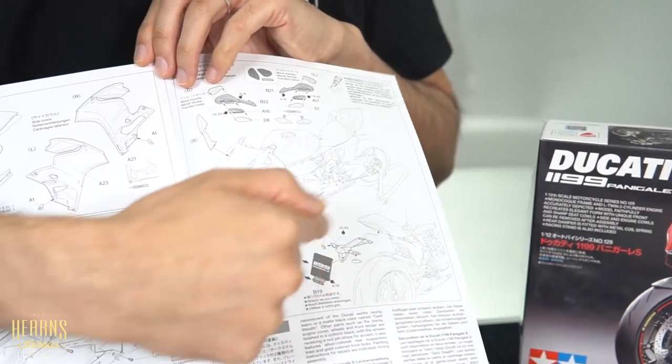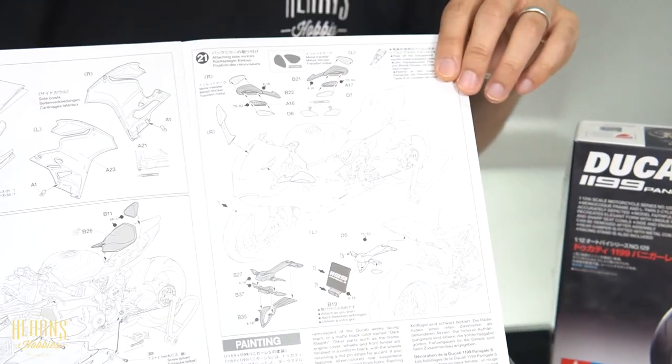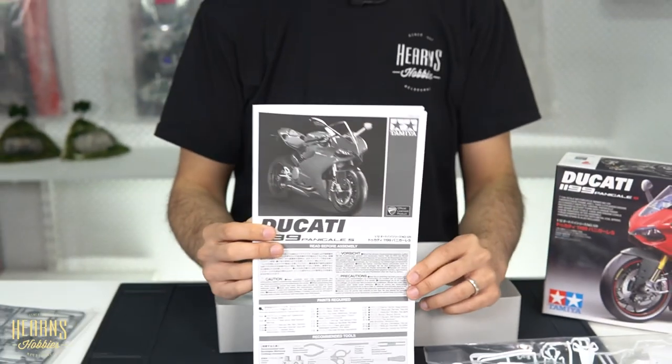Here's the section assembled earlier — the registration plate — and that completes the build of the Ducati 1199 Panigale. Beautiful kit. Not just this particular motorcycle kit, but the Tamiya 1/12 scale kits in general — even Fujimi do some 1/12 scale motorbike kits — they're well worth building even if you're not into motorcycles. They're a really nice build, they go together very well. Take a little bit of skill to get it all aligned, but once you get it all together, really really satisfying.